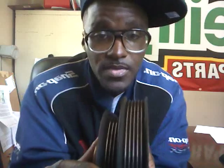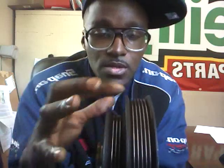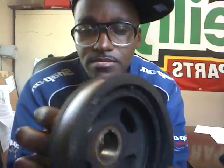A harmonic balancer is actually made of rubber and metal — that's what holds it together. It actually has two pulleys, as you can see this one here and this one here. What holds those two together is rubber that's in the middle.